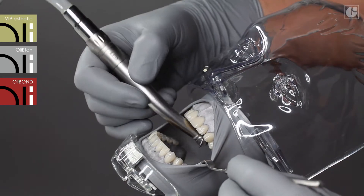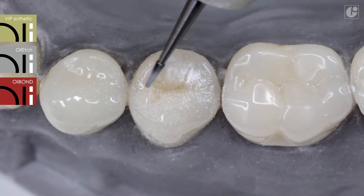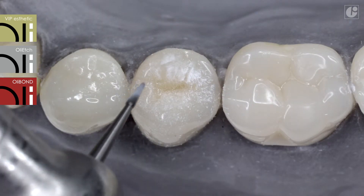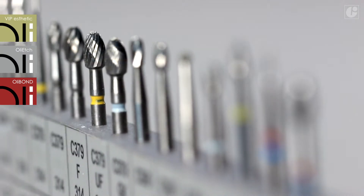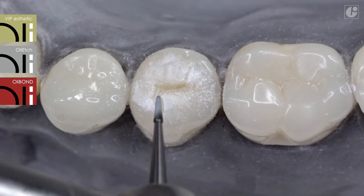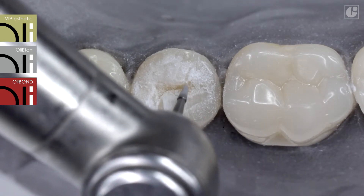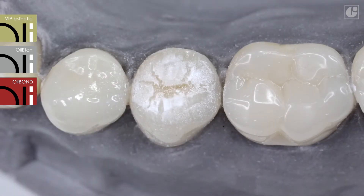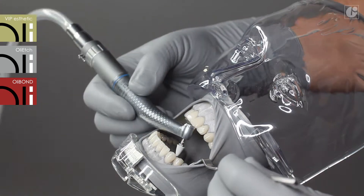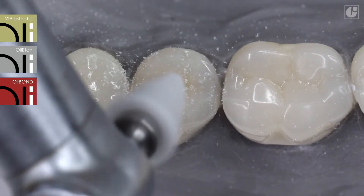After final modeling and curing of the restoration, it can be prepared anatomically using finishers. These are specially designed finishing burs for work with composite materials. They do not overheat the filling and save its aesthetics and durability. Properly profiled blades cut or smooth out the composite material and just glide over natural tissues. The smoothness and gloss can be obtained after the use of rubber and felt.